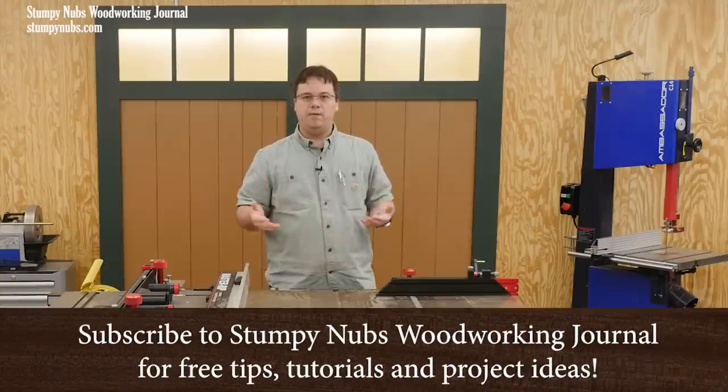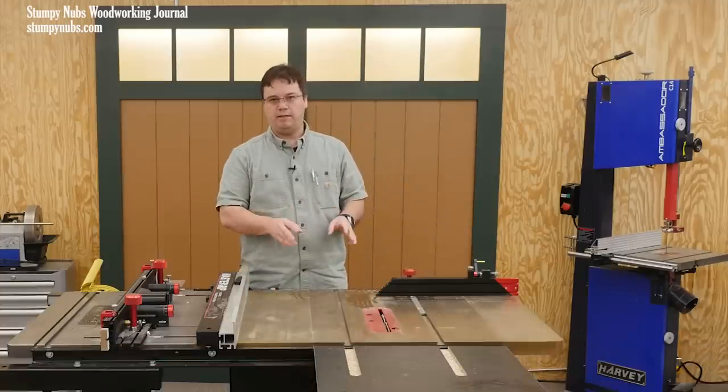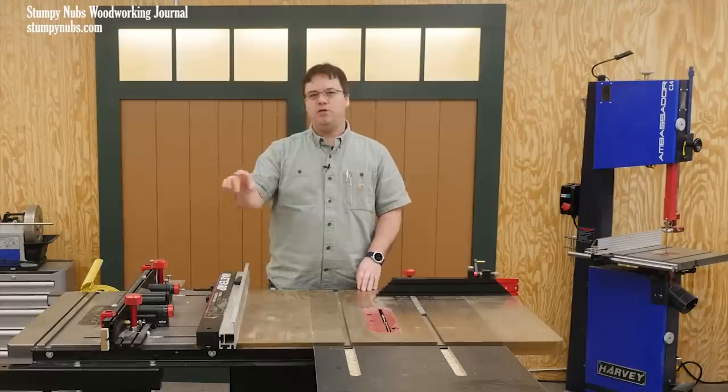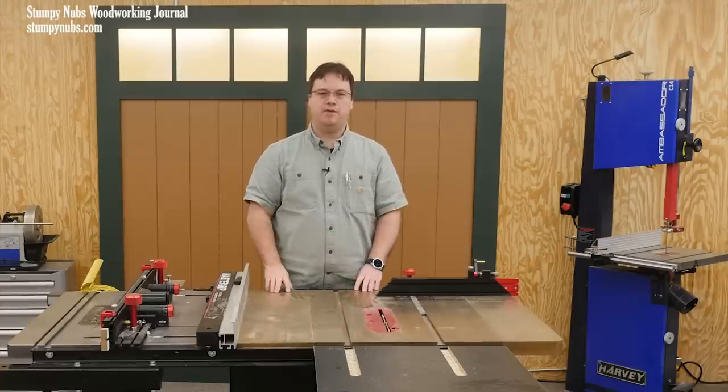As most of you probably know, I'm a big believer in the protection that a table saw blade guard can provide. I made a whole video about exactly why you should be using one for every cut that you can. I'll link to that video below. Do yourself a favor and watch it. Your fingers will thank me later.